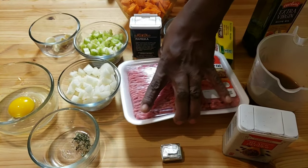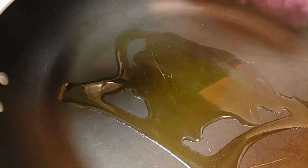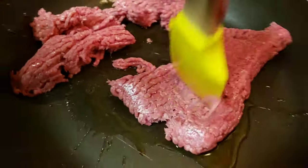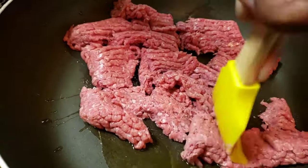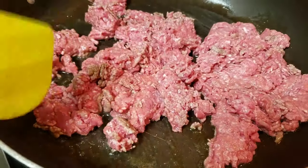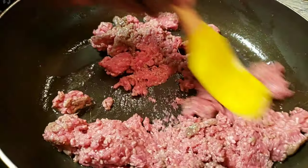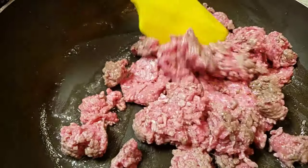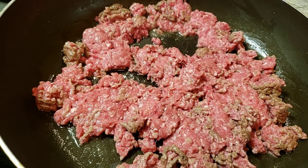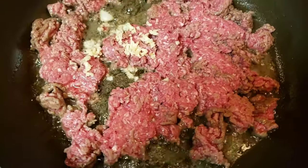First, we're gonna let our pan get hot on the stove. In my pan I have about one tablespoon of olive oil. Then I'm gonna add my ground beef and cut it into small chunks. The ground beef is cooking and I'll keep stirring and turn it over. Next, I'm gonna add garlic — I love garlic!